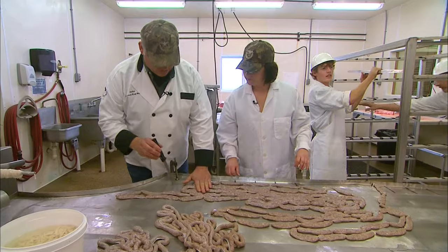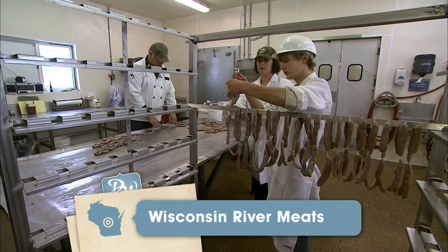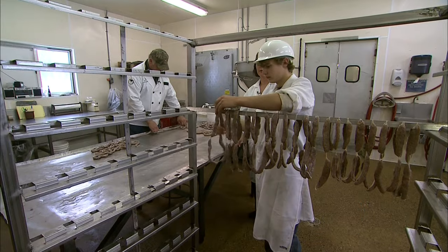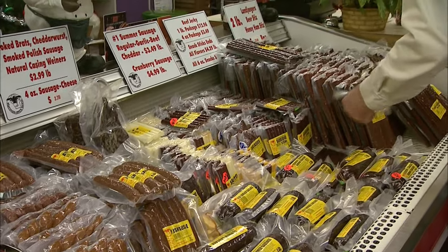After a quick check for air pockets, we worked on hanging the Land Yager in preparation for smoking. We've got three smoke houses here and we hickory smoke them for about ten hours until they're fully cooked. I couldn't wait that long to try the finished product, so I headed out to the retail store to do some sampling.